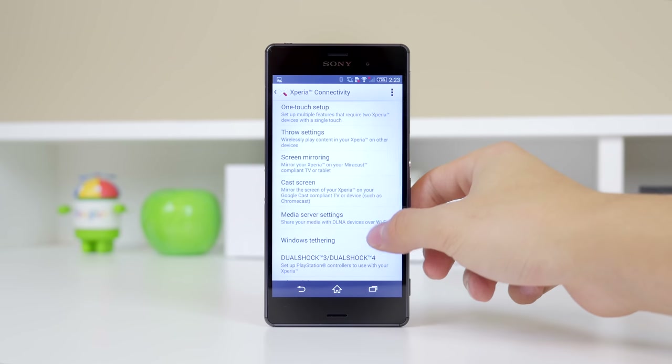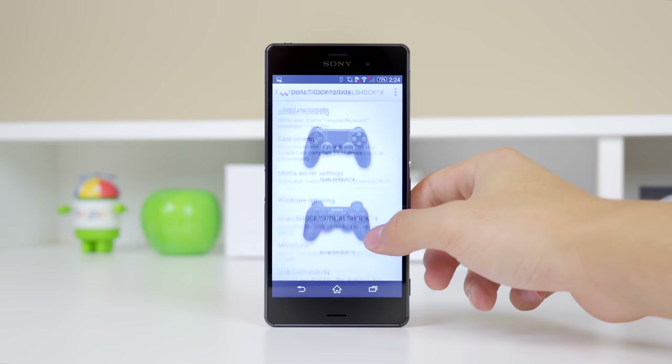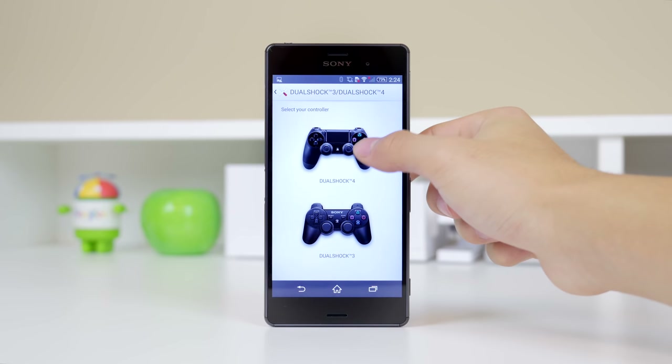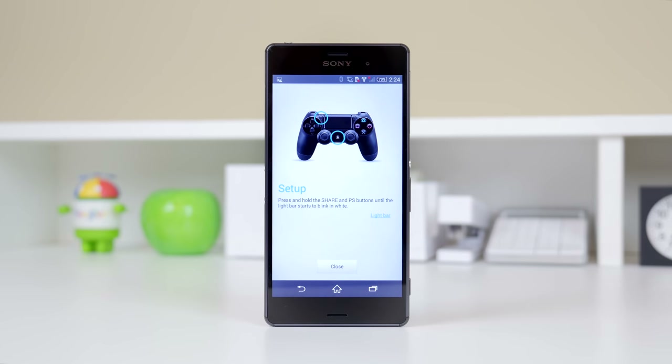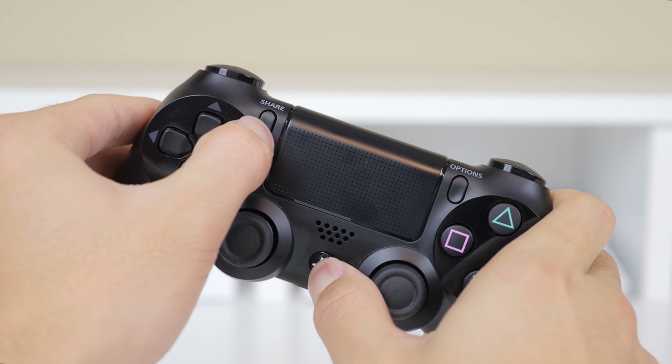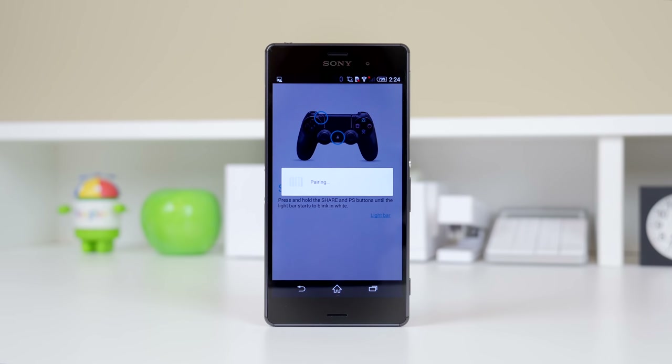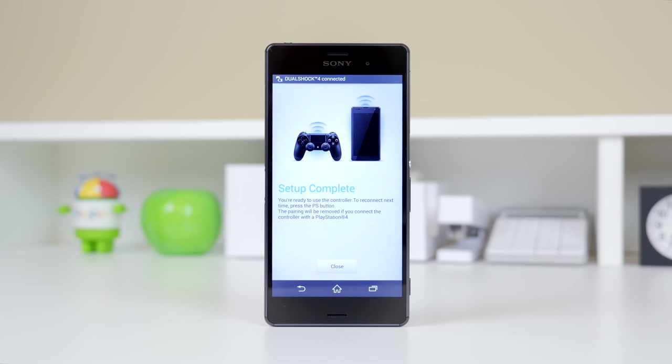To do so, just head into the settings and go to Xperia connectivity, scroll down and you will see the DualShock 3 and DualShock 4. Just go to the setup menu and it will ask you to hold the PlayStation and the share button on your DualShock 4 controller. They will then pair up and your controller is ready to use. You can actually even scroll around the menus using the PS4 controller.